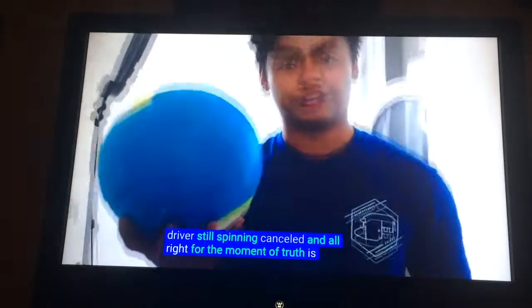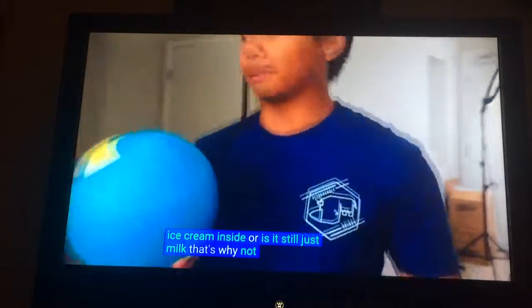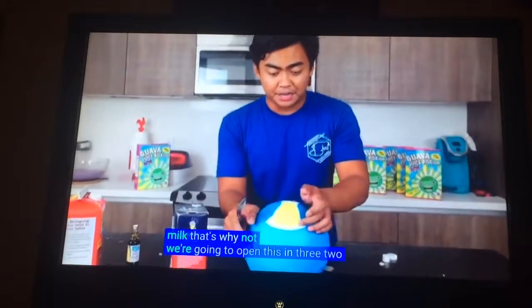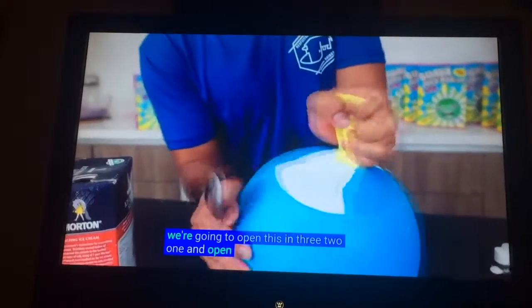For the moment of truth — is there ice cream inside or is it still? Let's find out. We're going to open this. 3... 2... 1... And... open!